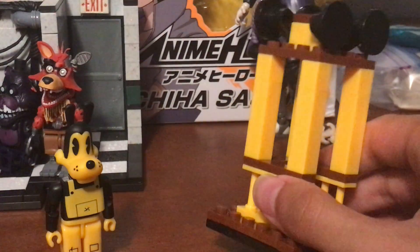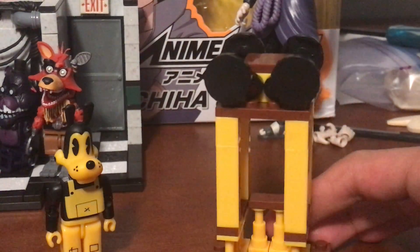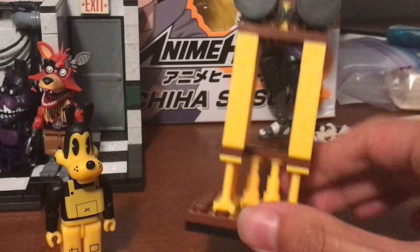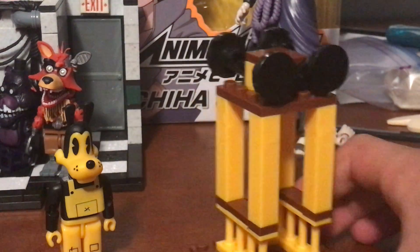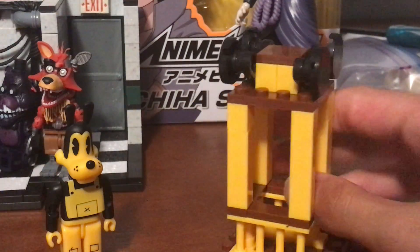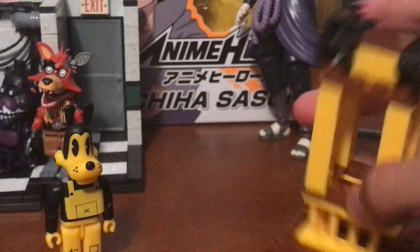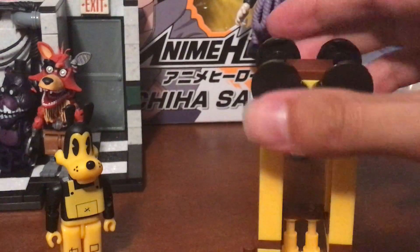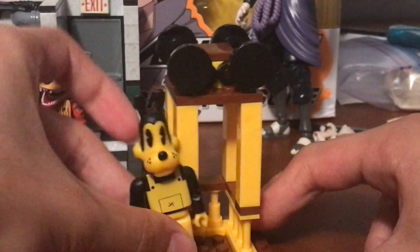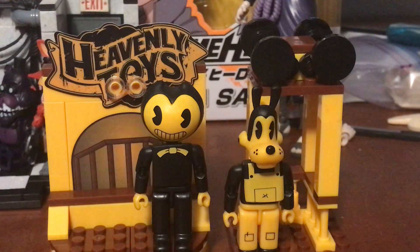As for this set, I'm not sure which part of the game it is — it could be one of the rooms with projectors, or maybe the room where Ink Bendy gets you and kills you, or I could be wrong entirely. If you know which room this is, please tell me in the comments. The set has fencing-looking stuff and things that look like projectors at the top. These sets are still really cool and I can't wait to get the other three. I'll post another video reviewing my Sanji figure shortly — see you guys there, bye!